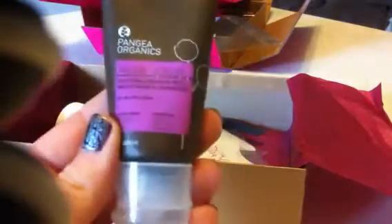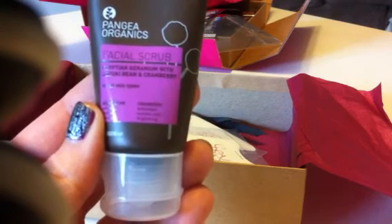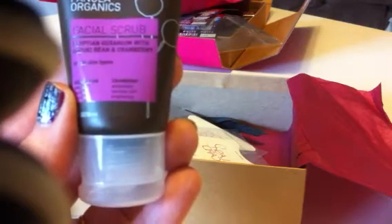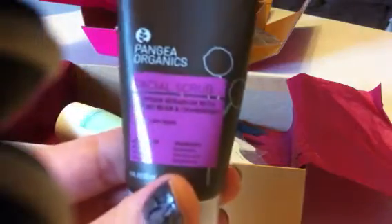Here's the first item I received, which is the Pangea Organics Facial Scrub. It says Egyptian geranium with azuki bean and cranberry, for all skin types. It says always nourishing, handcrafted, organic, fair trade when possible, and cruelty free. This is a one fluid ounce container — not bad. I'll have to try that out and see how it goes.